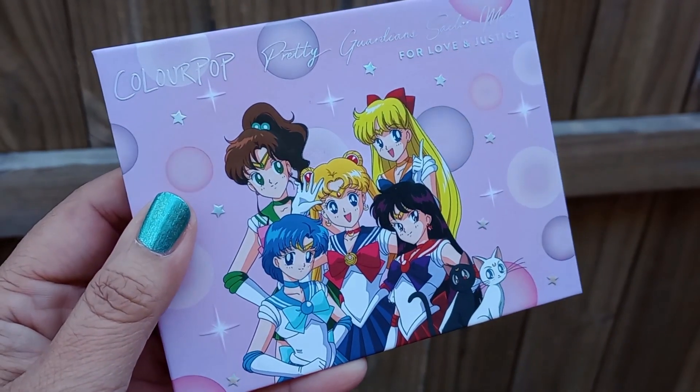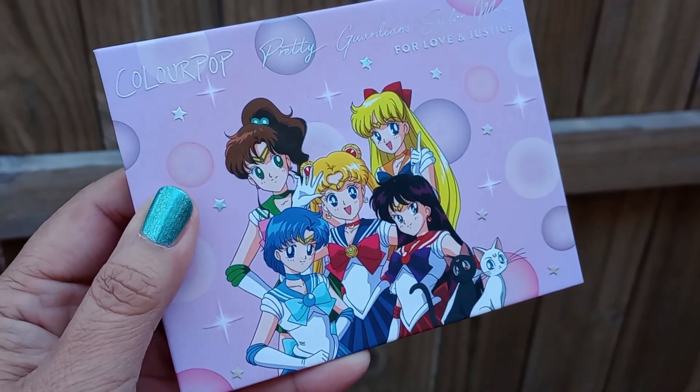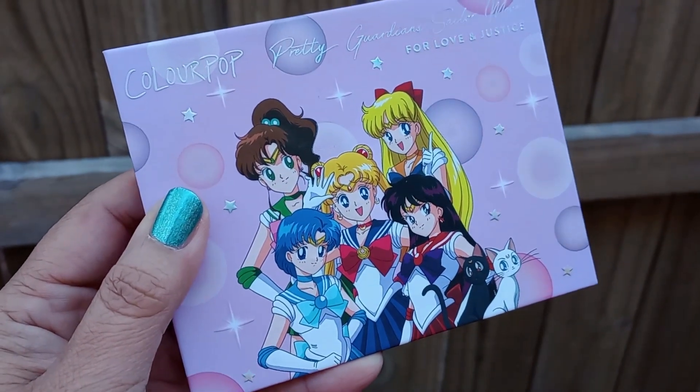We have the For Love and Justice Pressed Powder eyeshadow palette — I'll drop in close-ups of this. I think the artwork is absolutely adorable, really cute with the bubbles and all the sailors on the front. I will say, though, that I feel like with this collection in general, ColourPop didn't put as much thought into it. It's like they were counting on the theming and the Sailor Moon name itself to be enough to sell the collaboration.